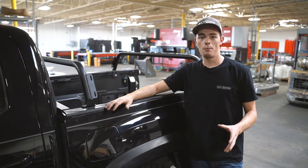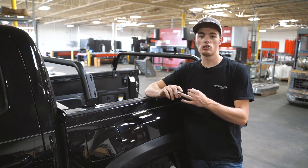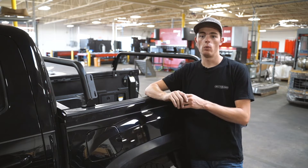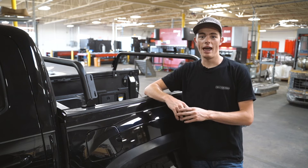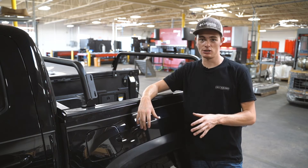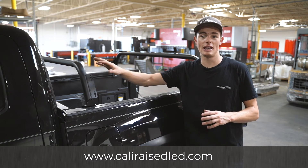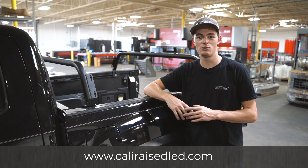Alright guys, just to recap on these: they're very affordable economy price. They install very easily with just one tool and they are just an overall great product that you can mount all of your accessories for. Head over to our website caliraised.com to see these and many other awesome accessories we have.